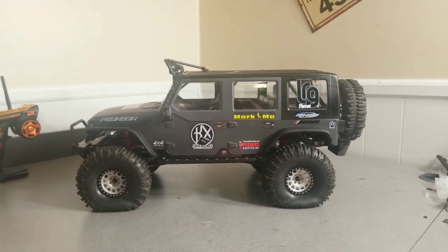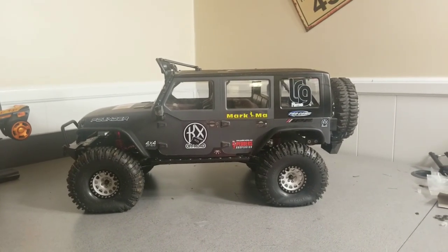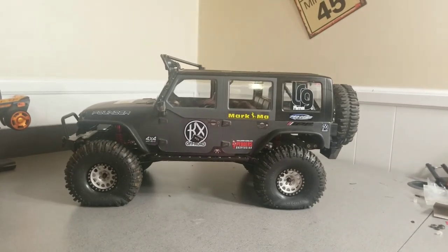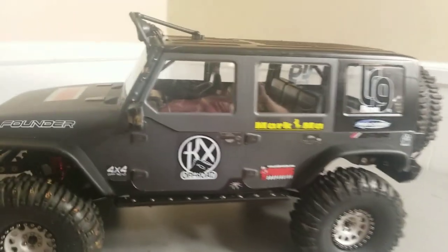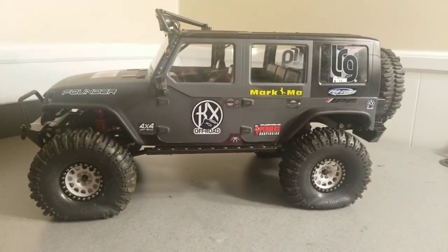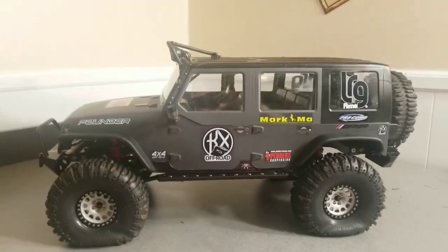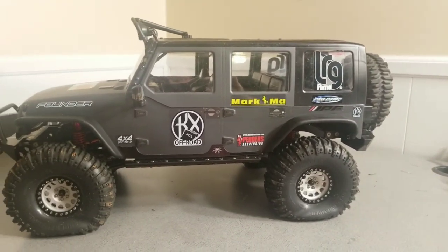Hey guys, this is Scott with Mayhem RC. I just wanted to do a quick video this evening about the Traction Hobby Founder. You saw me unbox this vehicle about three weeks ago and I love it, and I just wanted to give you guys a little overview and tell you what I've learned so far.